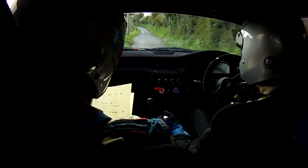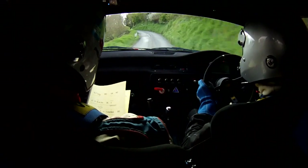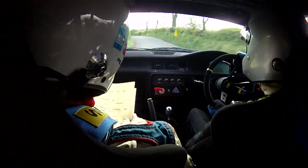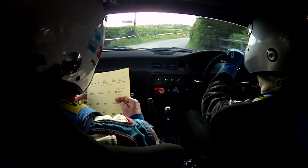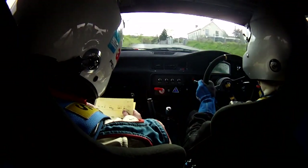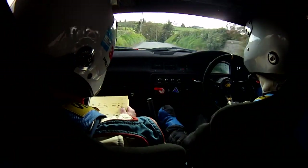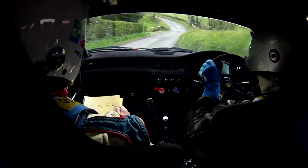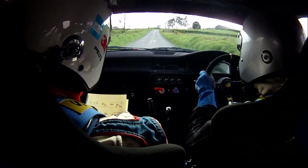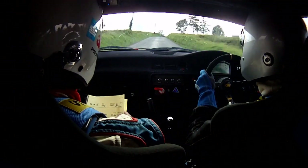Two left, one right over braking. Three left, three left long, and four right tight don't cut. Easy, out this. One left — it's a bit of cramp, 60 over best here. Five right falls away. Four left over dip, 200. Go out at the four left. 200, three right long. Four left, three left open — this is very long.